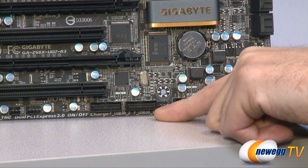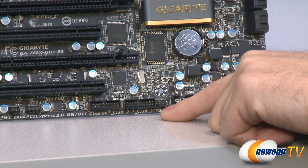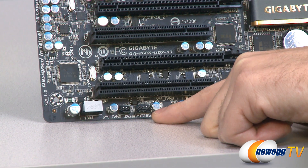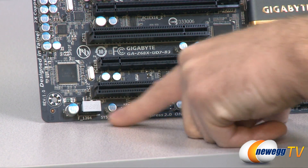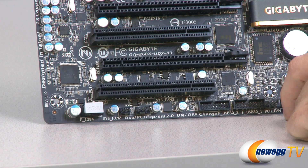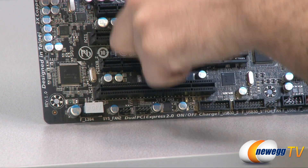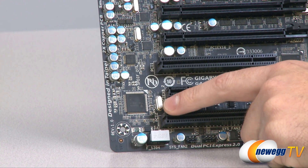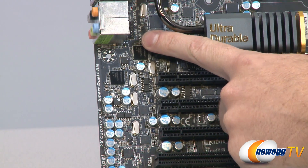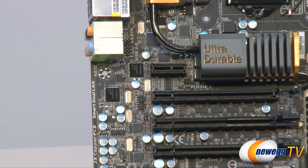There are two USB 3.0 front panel headers, so you can run one to the front and one to the back if your case supports it. Moving along, there's a four-pin PWM fan header and another three-pin fan header. There's also a FireWire header covered with a little block to prevent accidentally plugging in a USB header. Up here we have the caps and chip for integrated sound, and the front panel audio connector to route to your front panel mic and headphone jacks.